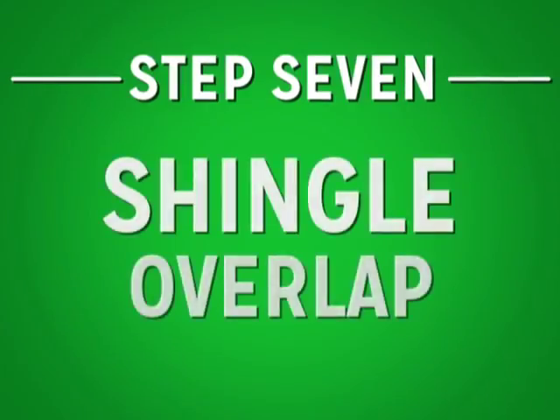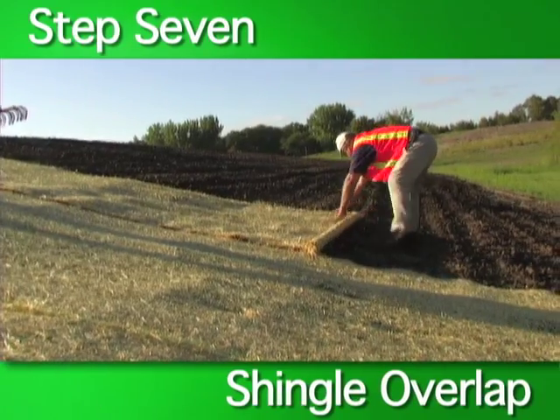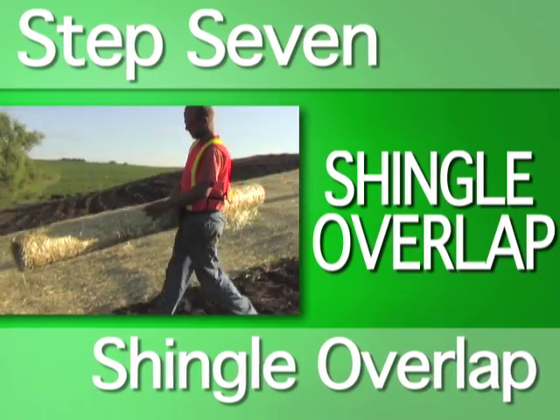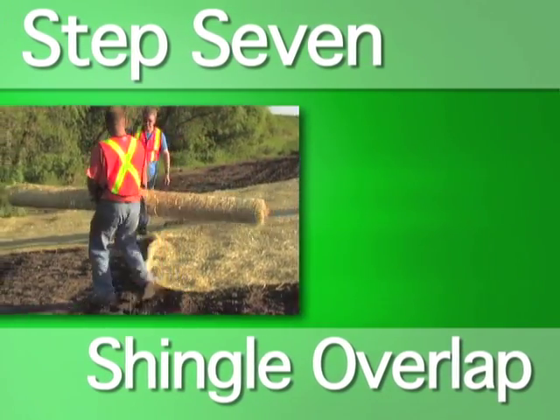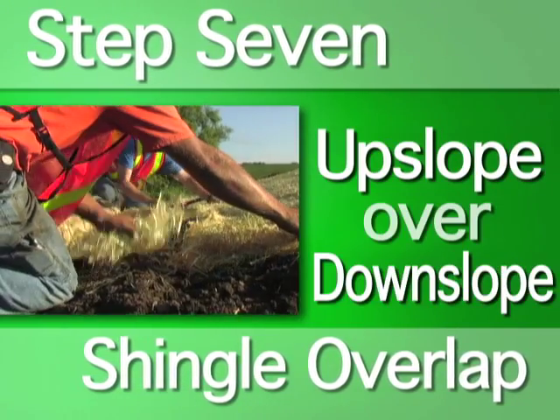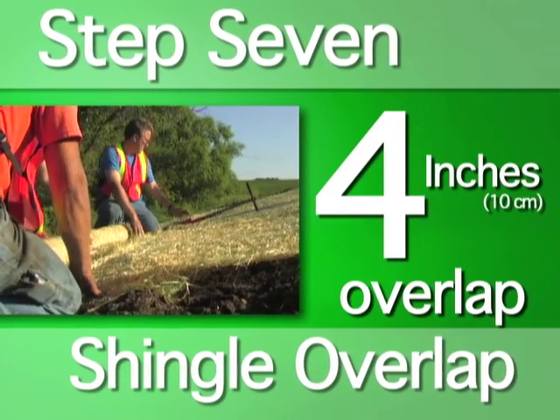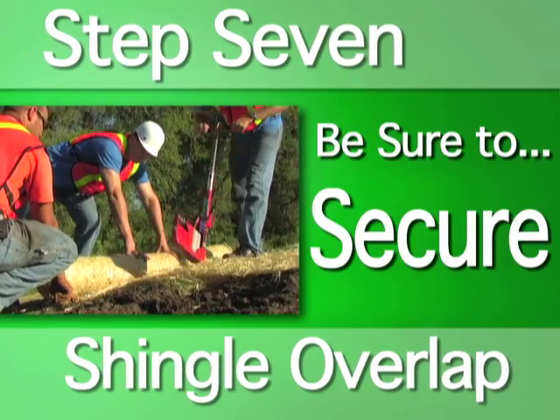Step seven: shingle overlap. When one product ends, you must shingle overlap a new roll. A shingle overlap is made by placing the upslope product over the downslope product. There should be four inches of overlap between the upslope and downslope RECPs.